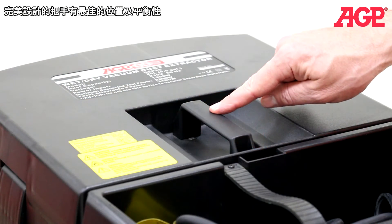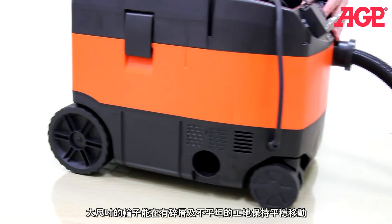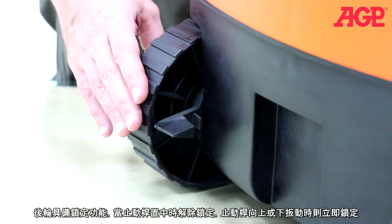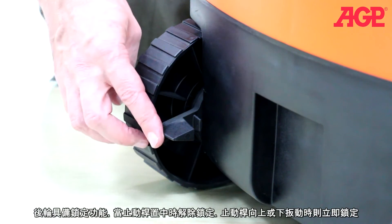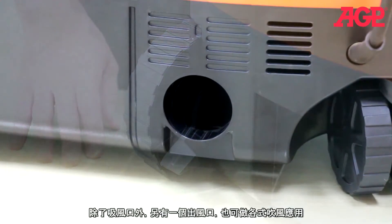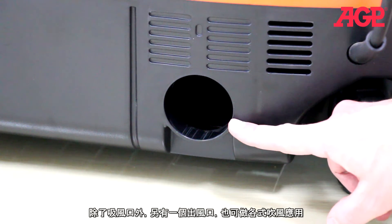The top handle is positioned at the optimal balance point. The large diameter wheels easily roll across worksite debris and irregularities. The rear wheels are lockable — the center position is unlocked and either up or down are locked. In addition to the suction port there's also a blower port that can be used as a blower for various purposes.